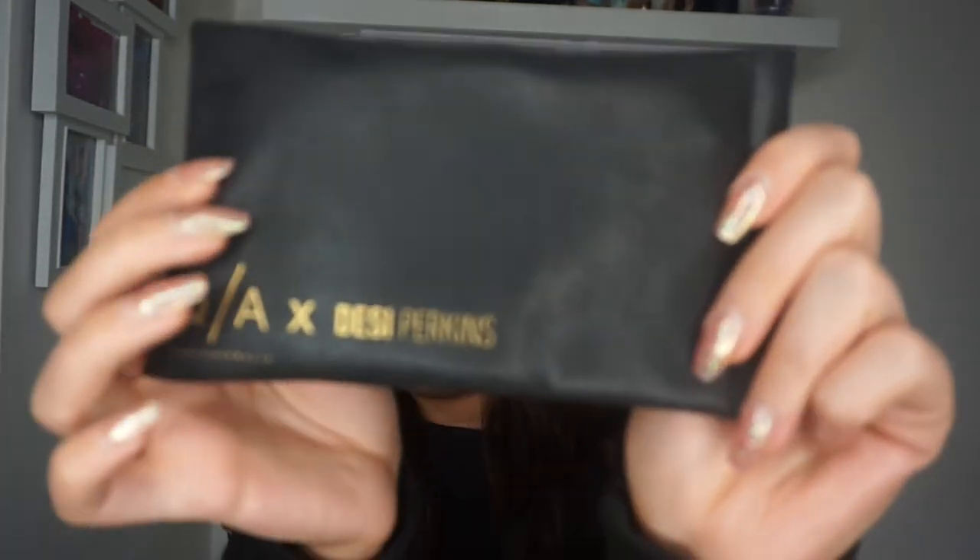The last thing has nothing to do with makeup but I just wanted to show you — I got the Quay and Desi Perkins High Key sunglasses. I've got loads of different Quay sunglasses — let me know if you want a collection video. I've never had plain black ones before. They're oversized black aviators and I will be wearing these all summer. They cover your whole face and look so cool. There's a Quay Australia UK website now so you don't have to pay for shipping or customs, and they come in a really nice pleather case.